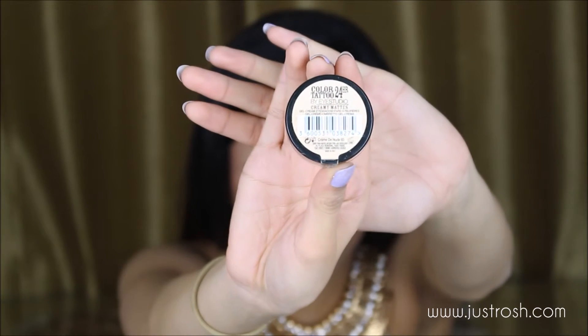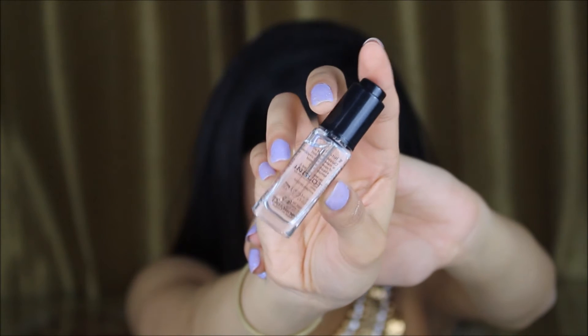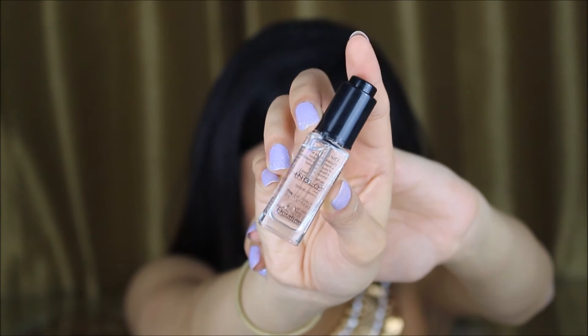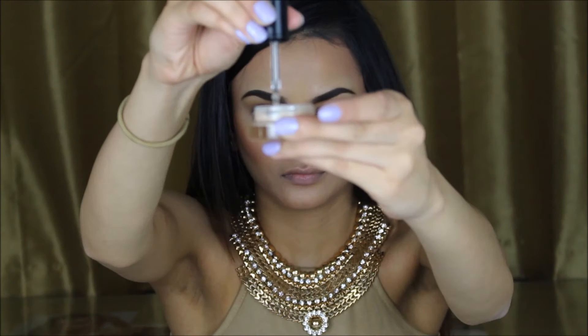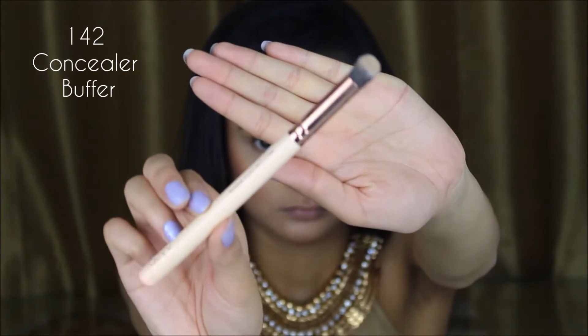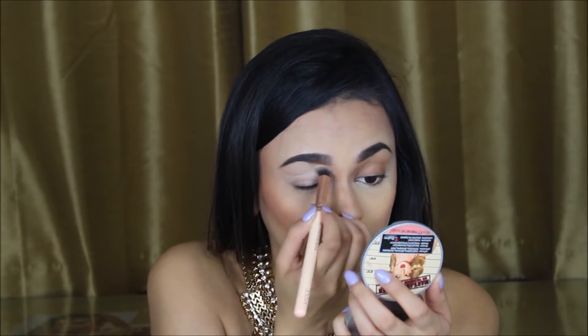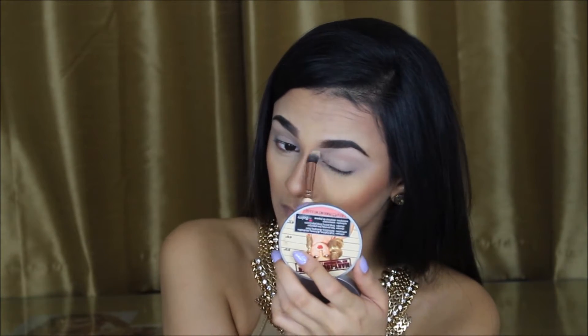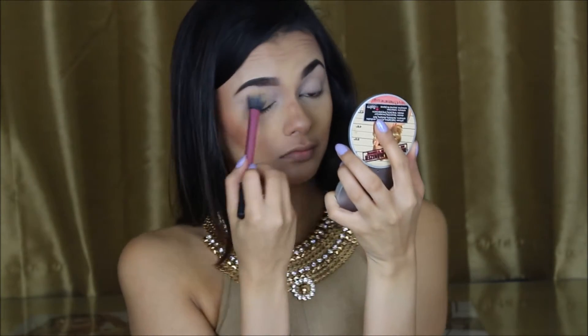I am starting off using the Maybelline Colour Tattoo in Creme de Nude for my eye base. Because my eyeshadow base has dried out a little bit, I'm adding Inglot Duraline to intensify the cream base — here you can see me applying two drops. I'm going to buff up my eyeshadow base with the 142 Concealer Buffer Brush by Zoeva. To avoid any creasing after adding the eyeshadow base, I'm applying a translucent powder.